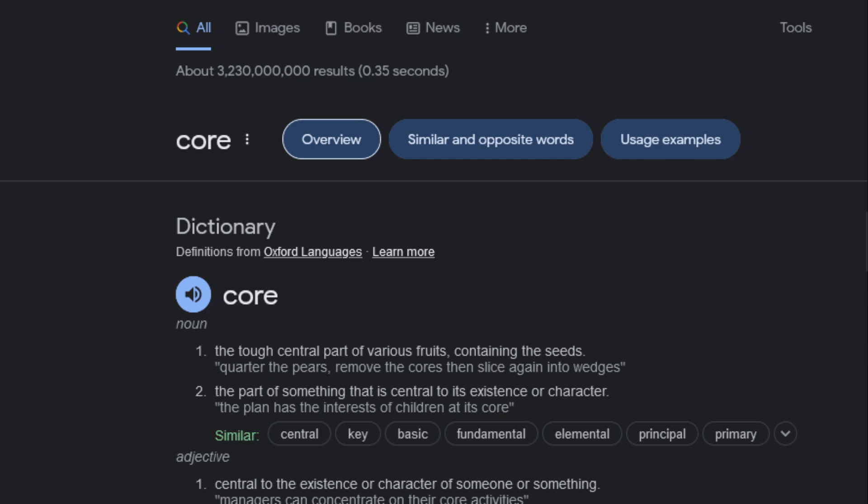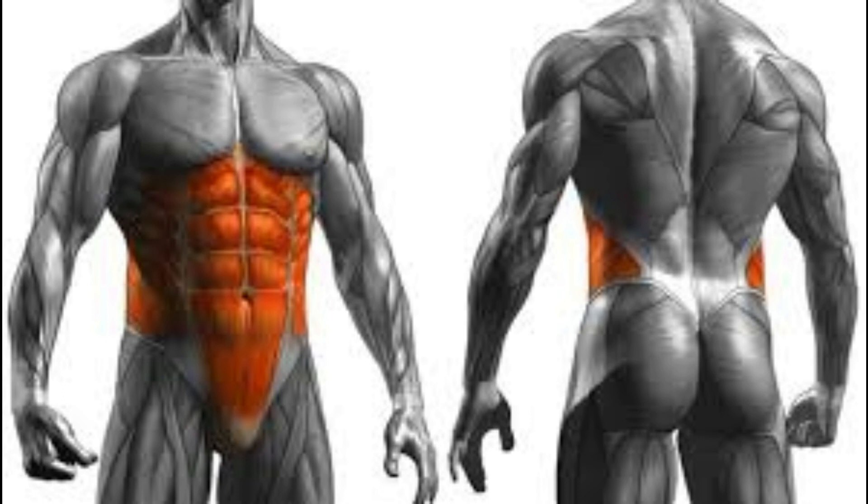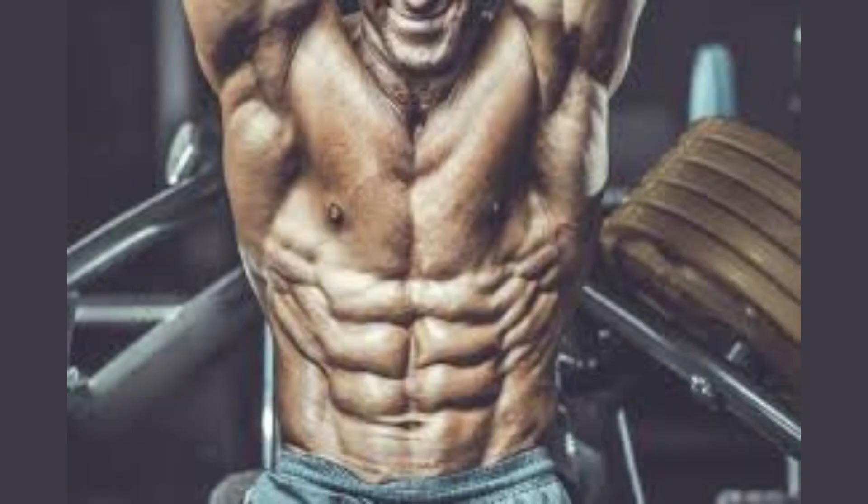The core muscles are the muscles at your center — the central part of you. If you google 'core,' it means the central part that is essential to something's existence. The core muscles are not just your six-pack; they extend to cover the center of your body that houses your organs. The core is divided into the rectus abdominis — your six-pack — and the abdominal obliques, which are the side muscles.